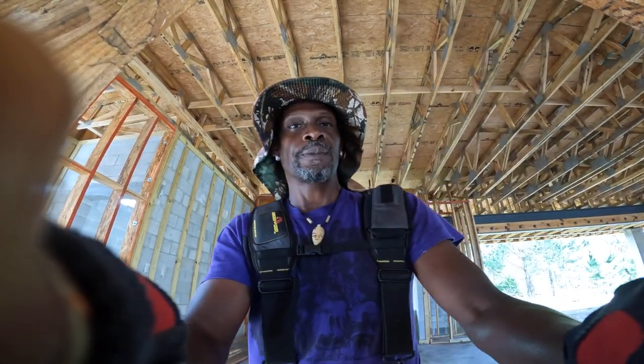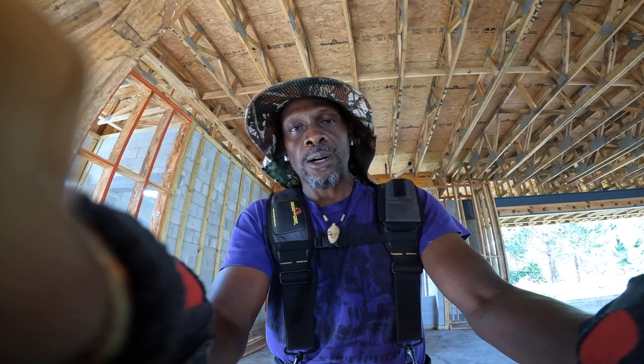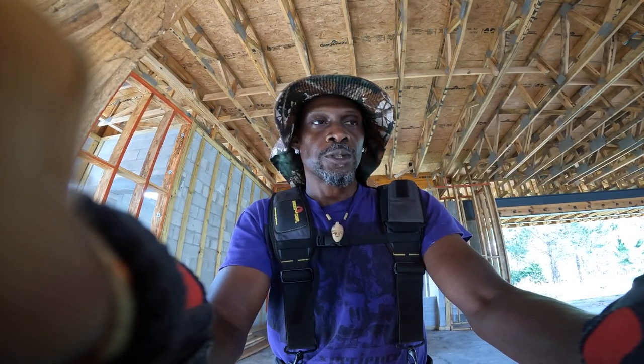Welcome to my YouTube channel. This is Kush with Best Florida Framers and Designs. Today I want to show you guys how to block stud walls for drywall. Let's go.